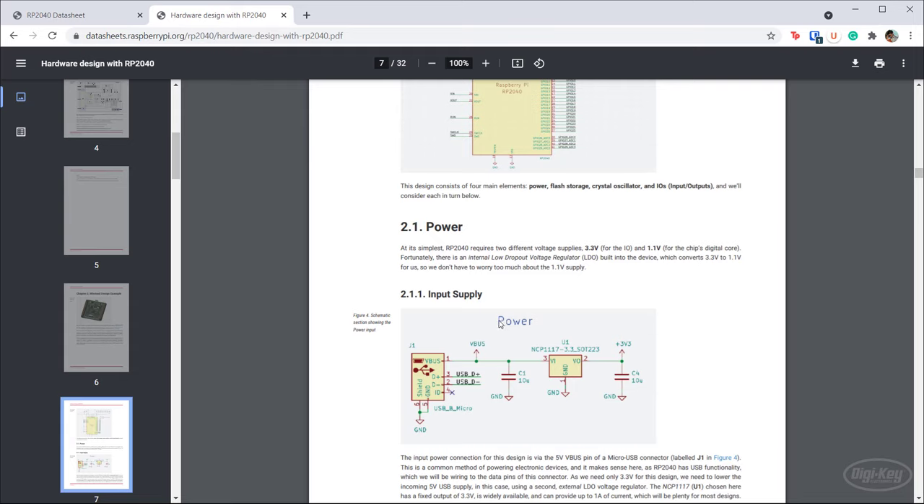First is the power section. The Pico actually uses a buck-boost converter, which is a little overkill. We generally don't need to boost unless you're working with lower voltages — say, less than 5 volts or less than 3.3 volts, like from a LiPo battery. For my purposes on the debugger, I plan to power everything off USB, which is 5 volts, so we can just use a simple LDO, and that's what they're recommending here — and that's what I'm going to go with.